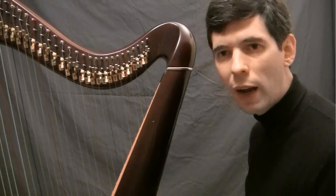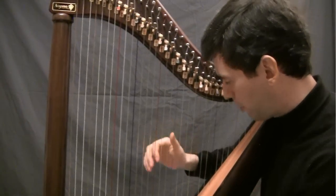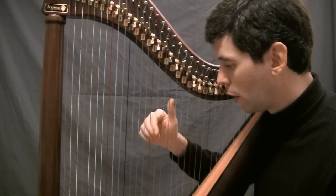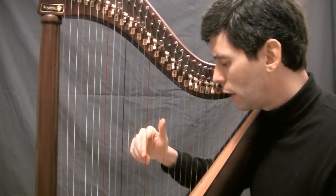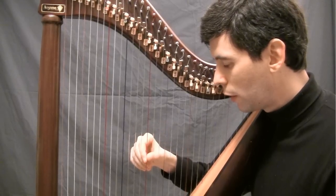Once you have that, it just takes remembering: elbows up, wrists down, thumb up, fingers down. Let's place the first finger on a string — and again, that 45-degree angle where the side of the finger is on the string.